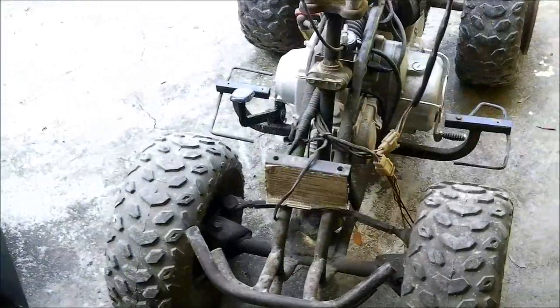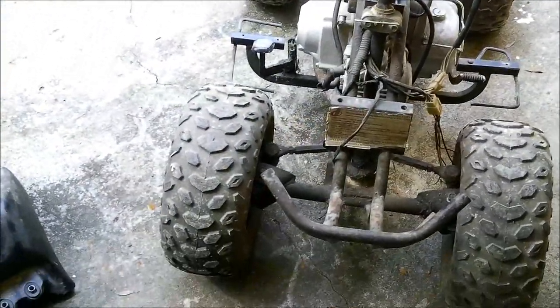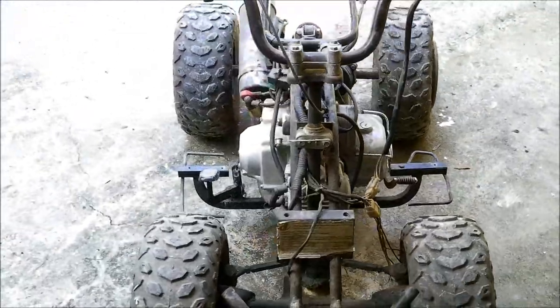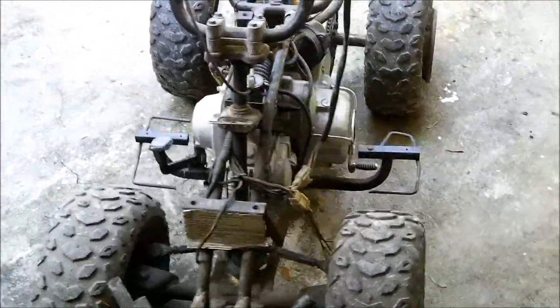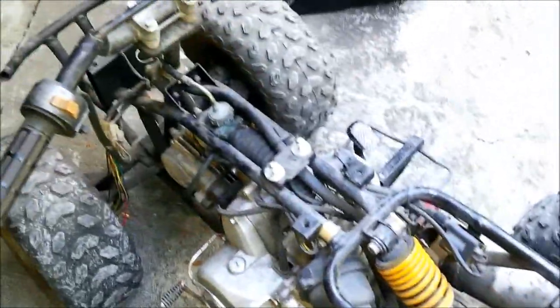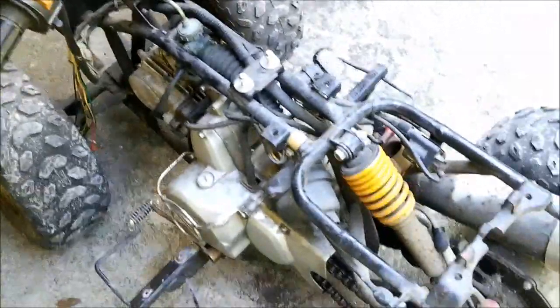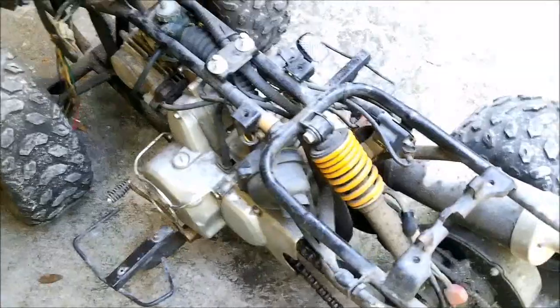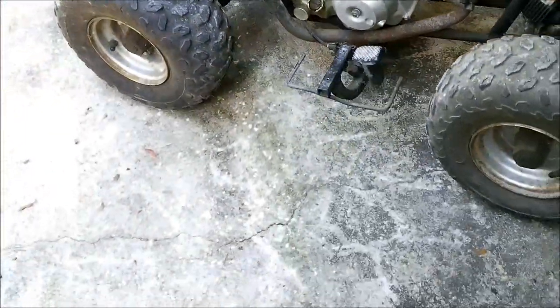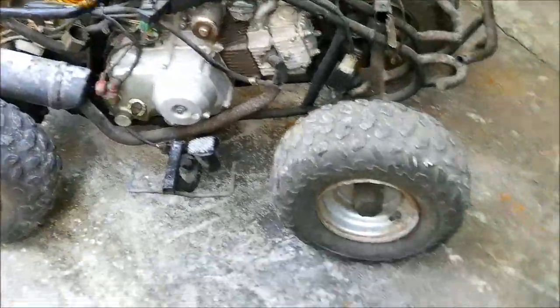He liked it and was talking some money. I said I'm up for a trade on it because it really wasn't for sale. I asked him what he had, he named off a couple things and I was like yeah, I'd be kind of interested in that little 50cc - 49cc, whatever, I think it's a 50. He said yeah, he said I'll go get it. He went and got it and now I've got it.